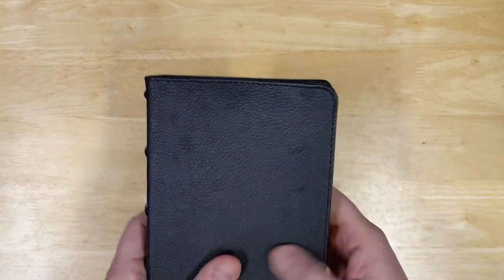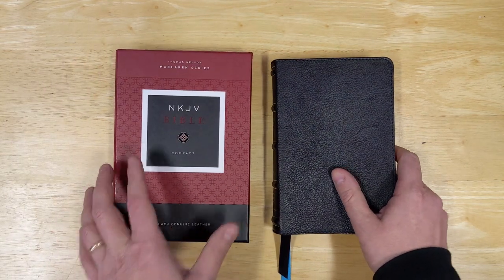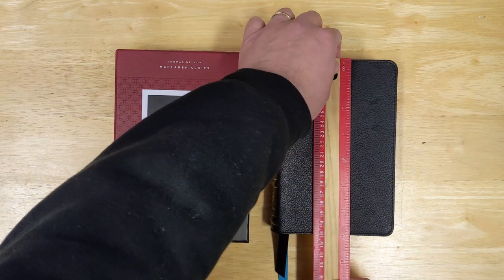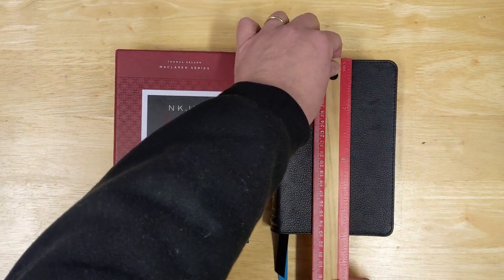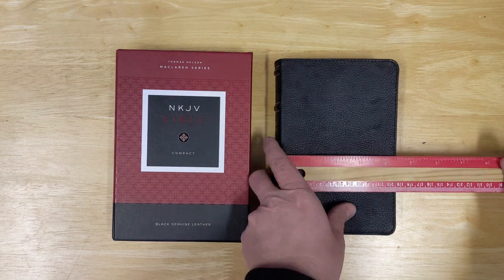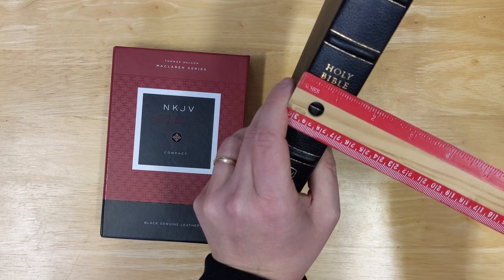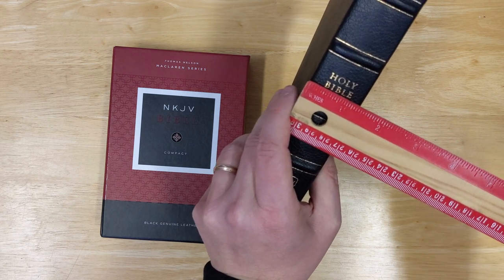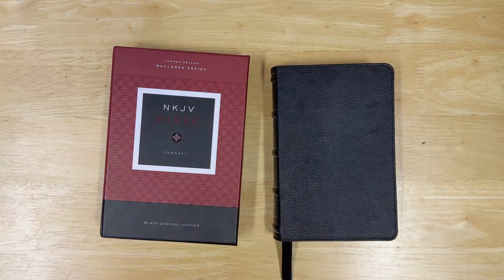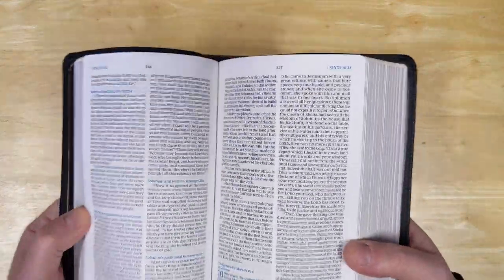The compact edition of the McLaren series is not even seven inches tall, only about four and a half inches wide, and a little less than an inch and a half thick — maybe an inch and three-eighths. And yet with that size, you're really getting quite a readable font.